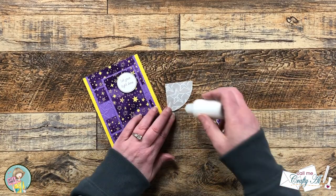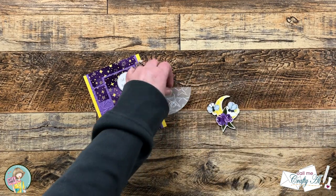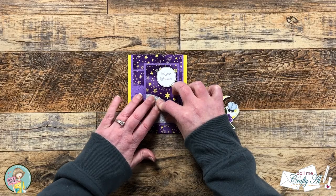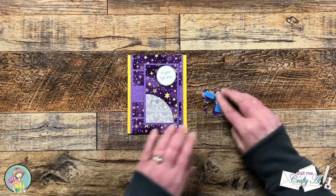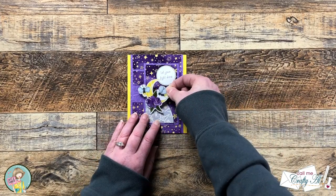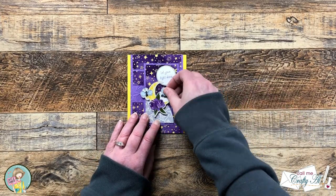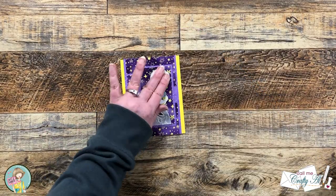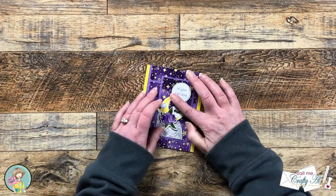I figured out where those pieces were going to go, and then where I knew the adhesive would be hidden from the front, I put a little liquid adhesive on the back of the vellum. I got my focal point ephemera placed and then my sentiment placed. There was a little part that needed to be adhered down to the front so it didn't flip up later.